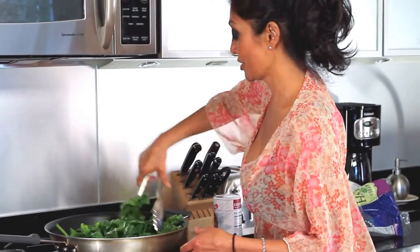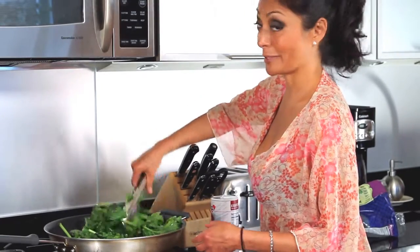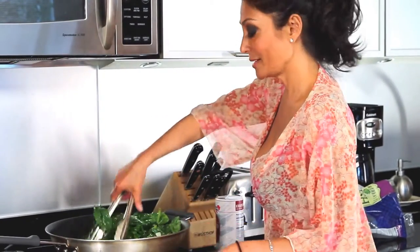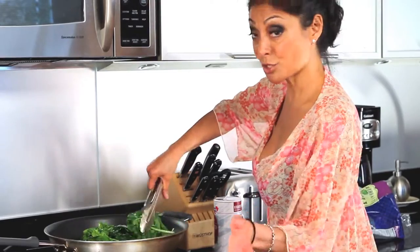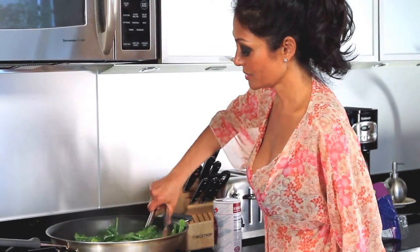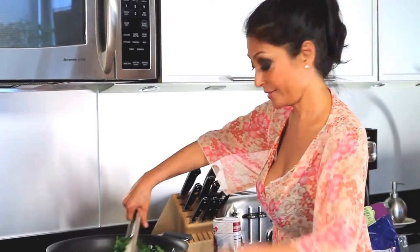You could sauté this with bacon, add some cream to make a cream bacon spinach. But for today, Mediterranean style, keep it simple. You could add some fresh herbs — maybe some oregano, cilantro, or basil. I'm going to give it a couple more tosses, and we're going to start plating this super yummy, fabulous, tasty Mediterranean fish.